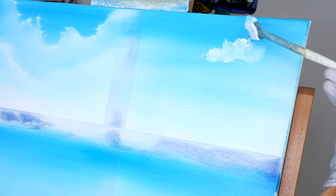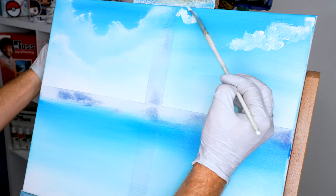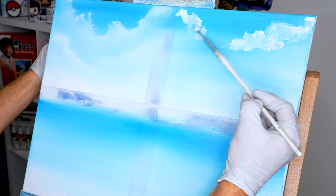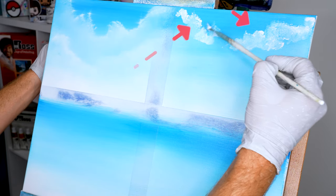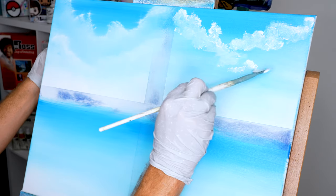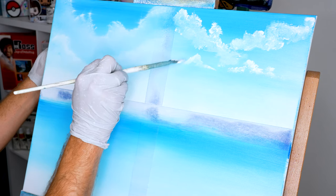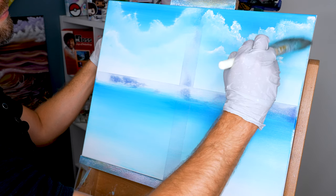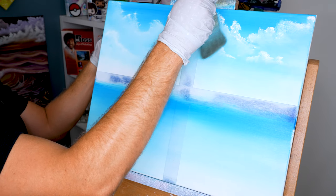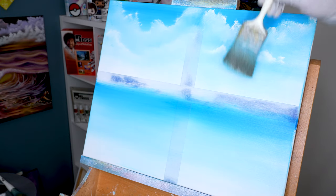Whenever you run out of paint or feel like you do, just flip the fan brush over and start whisking again. I like doing these type of clouds when I want a lot more highlight present on top of the cloud — it's gonna leave a bigger blob that you can blend into the body and create a crown where sunlight hits it. On the bottom, these can be your little wisp clouds that hang around the horizon.